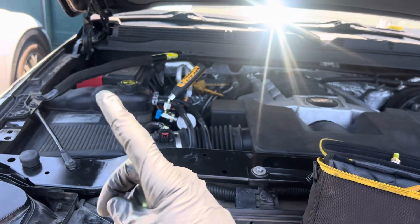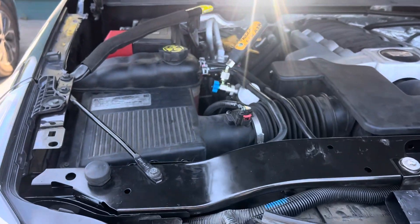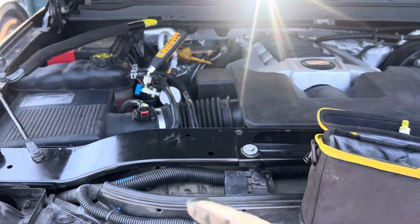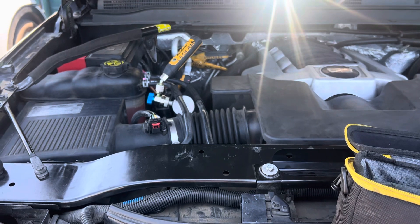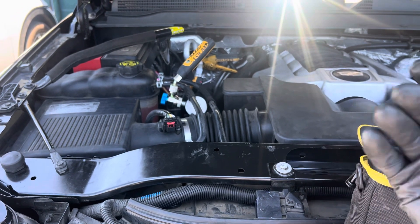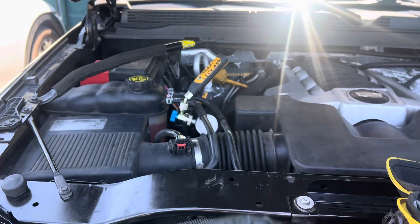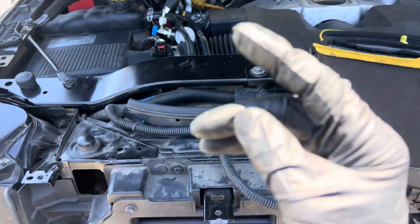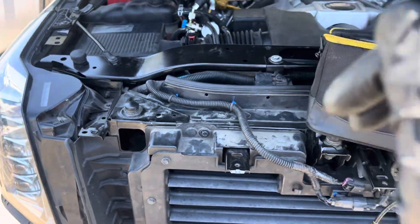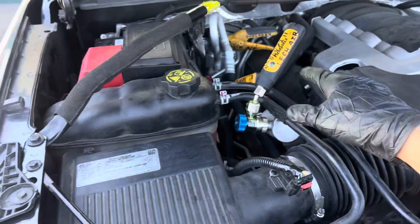That's why guys who use vacuum pumps with analog gauges and say 'I hit 29' — 29 means nothing. 29 inches of mercury is like running a 26-mile marathon but only completing one block. Let's move on to the pressures.